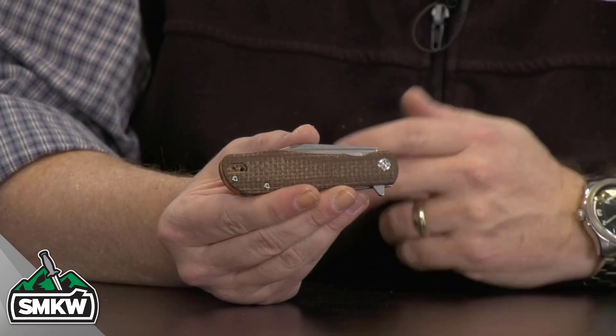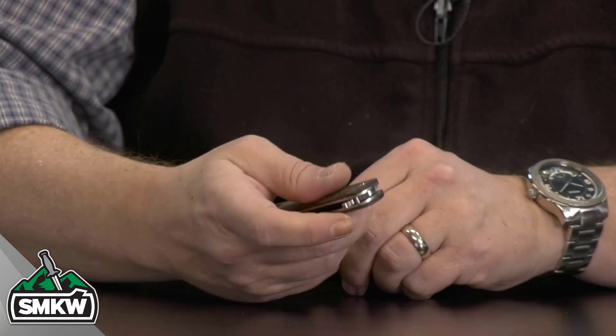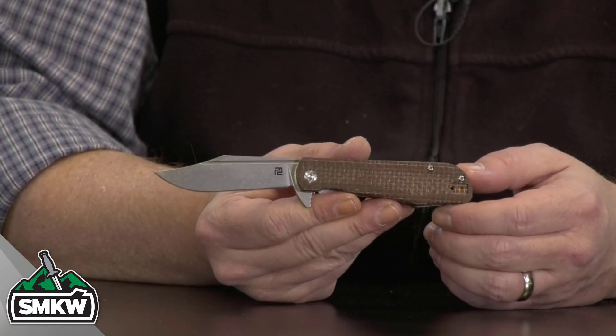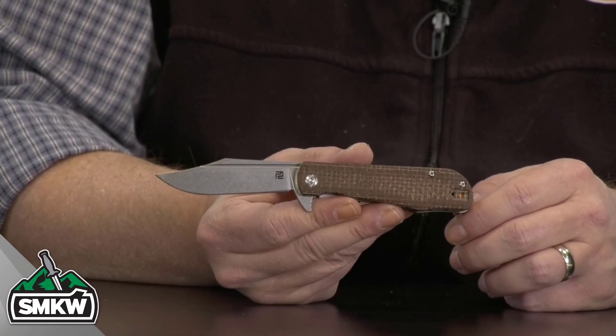When you close it down, it's 3.75 inches closed — nice and small for your pocket. But when you open this thing with those ceramic ball bearings, it moves quick out to 6.75 inches overall and weighs in at a minuscule 2.57 ounces. That is the Artisan Hyperion.